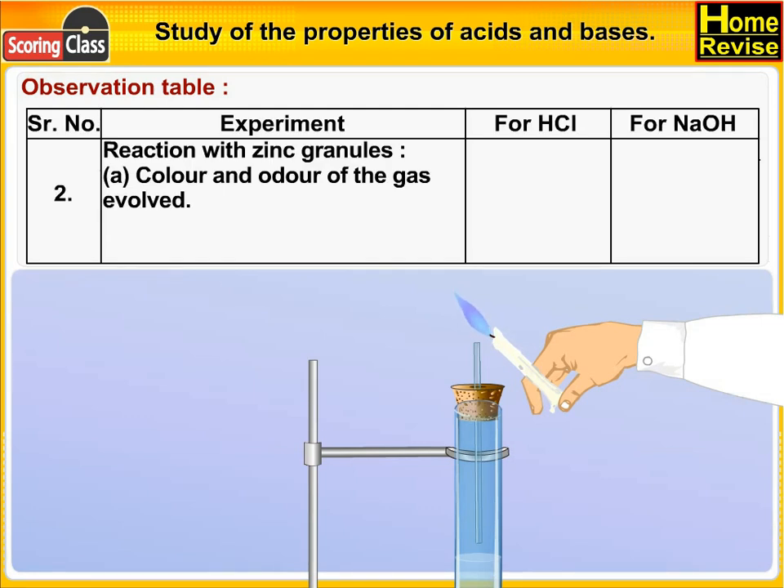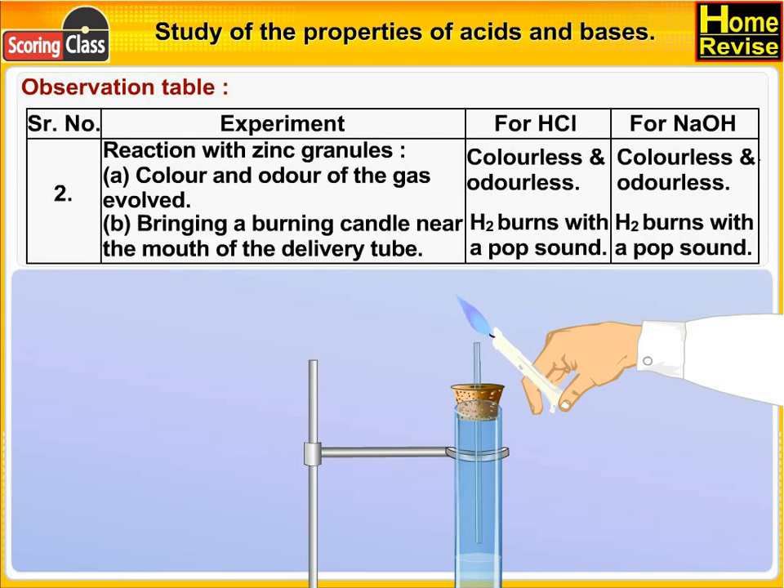Reaction with zinc granules — color and odor of the gas evolved: in the case of HCl, colorless and odorless; in the case of NaOH, colorless and odorless. On bringing a burning candle near the mouth of the delivery tube, in the case of HCl, H₂ burns with a popping sound.